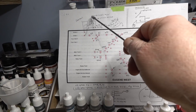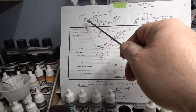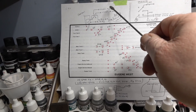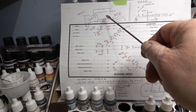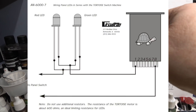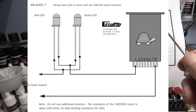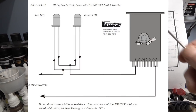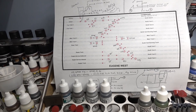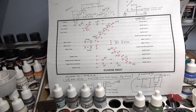Basically, 12 volts comes in through the switch, goes out through one of two diodes, a light comes on based on polarity, goes out to the number one contact on the tortoise, comes back to the center portion, then goes to ground. I have 17 of these - I'm not bringing 17 individual leads down to 12 volts and ground. To me that's insane.